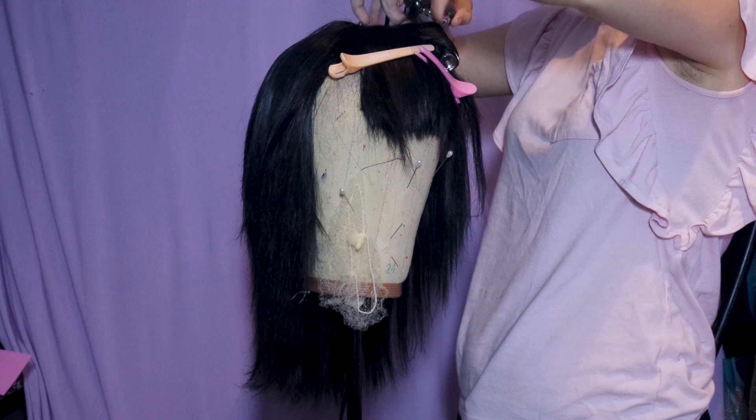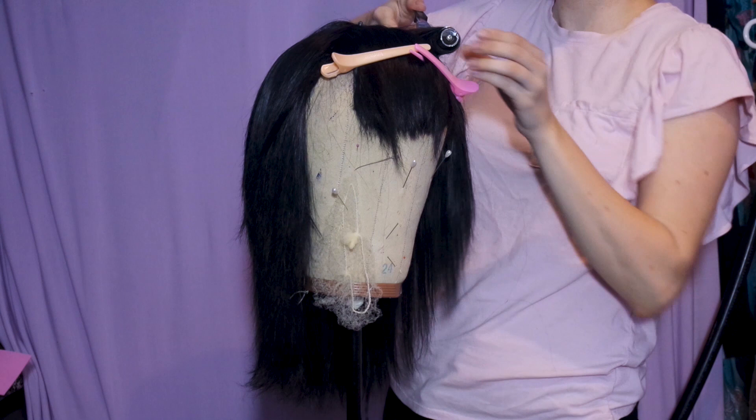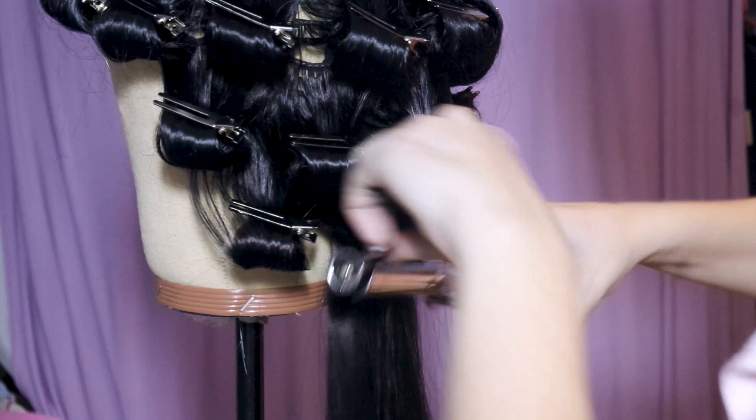Start by curling 1-inch sections working from the top down using a curler no larger than 1 inch in diameter — mine is 3/4 of an inch. Because this wig is layered, you'll want to use a clamp-style curling iron.